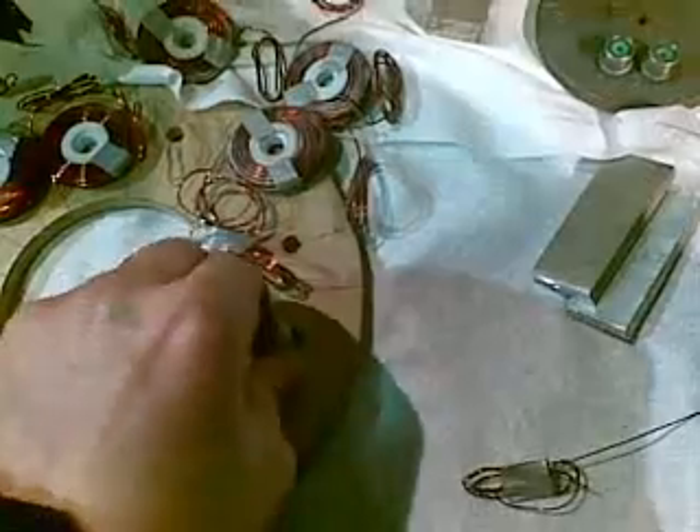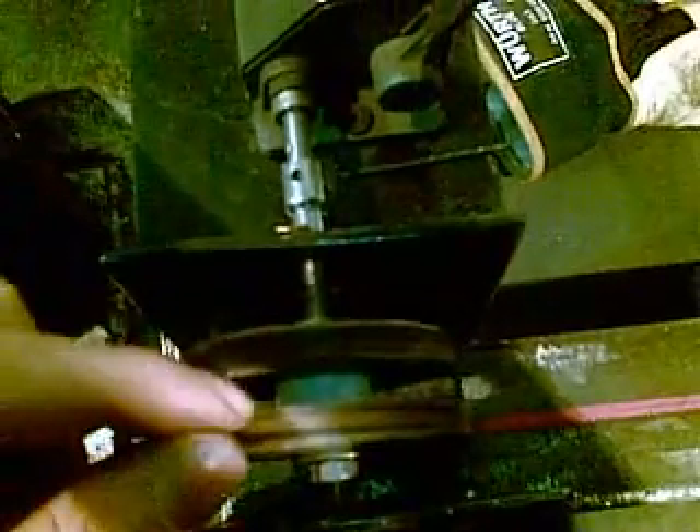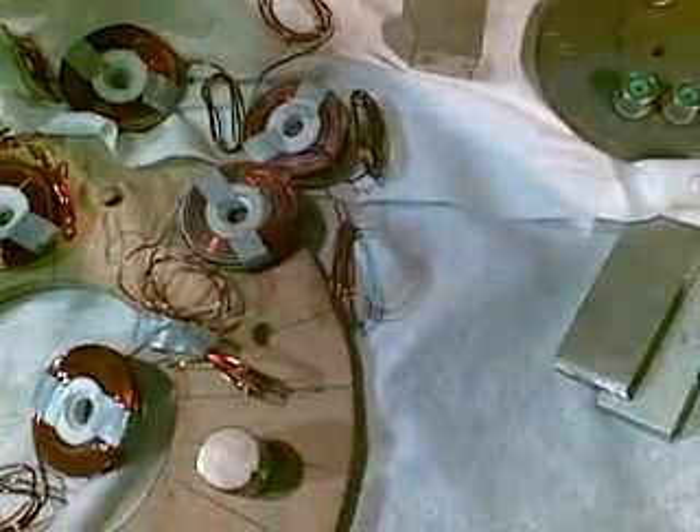So if I'm using magnets 6 millimeters thick, which these are, my coils are 9 millimeters thick, which is the space between here and here when winding. So if you're using 9 millimeter thick magnets, you're going to be using 12 millimeters thick space between here and here. A little bit of calculation you have to do there to get it the right size.